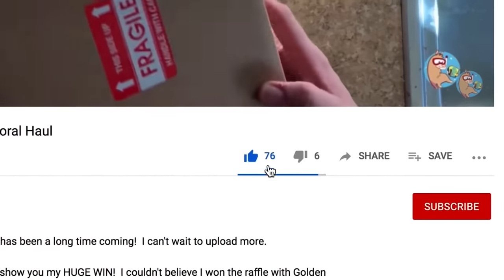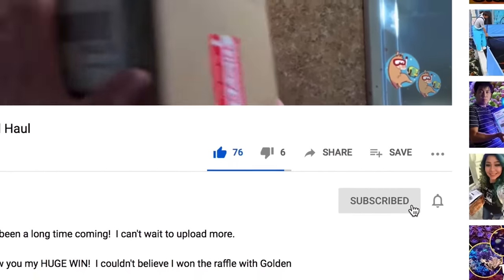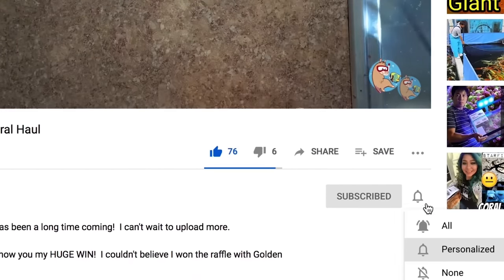Happy New Year if you are new here. My name is Remy, and this is the Bahama Llama Coral YouTube channel. If you want to win a frag of the Weeping Willow Leather Coral, please like, subscribe, and hit that bell notification so you know whenever I upload new videos. More on that giveaway at the end of today's video.